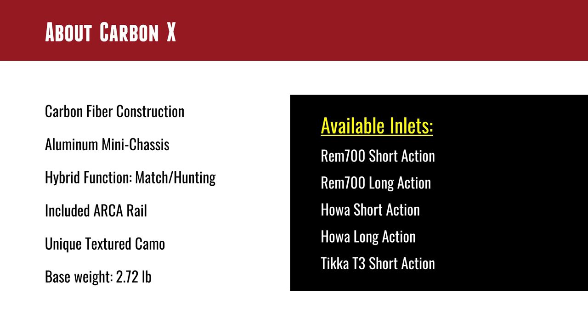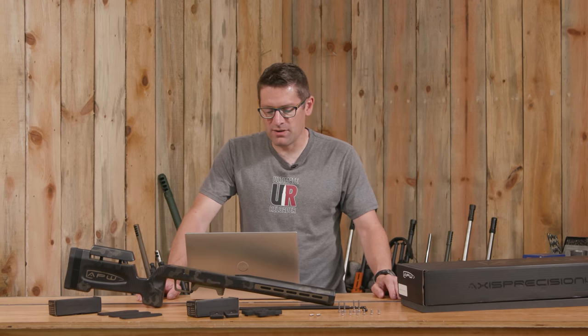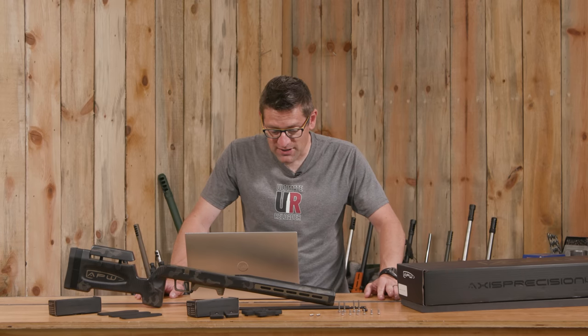The base weight is 2.72 pounds, so it starts off at a nice light weight and you can add from there with internal and external weights to suit the type of shooting you want to do. Available inlets are Remington 700 short action, Remington 700 long action, Howa short action, Howa long action, and Tikka T3 short action — a good selection of actions you can use with this stock.